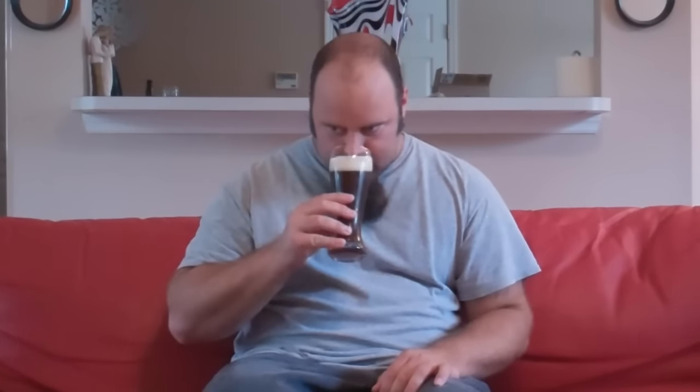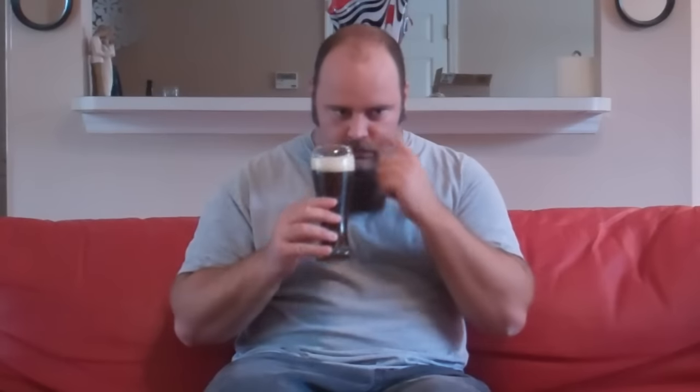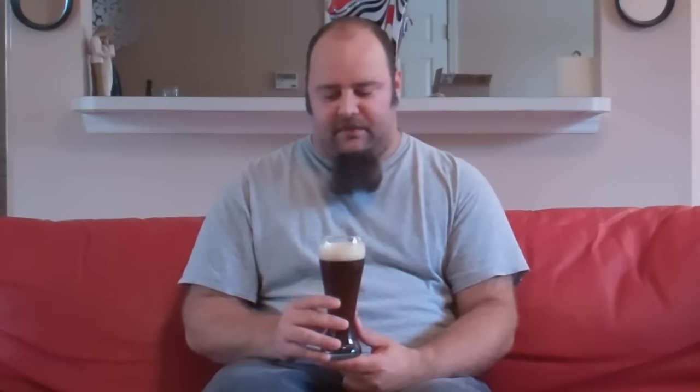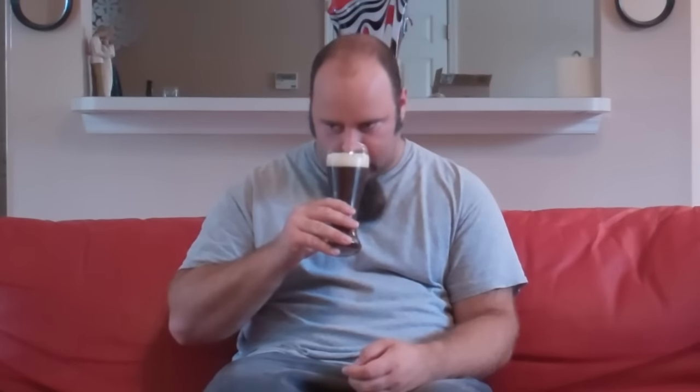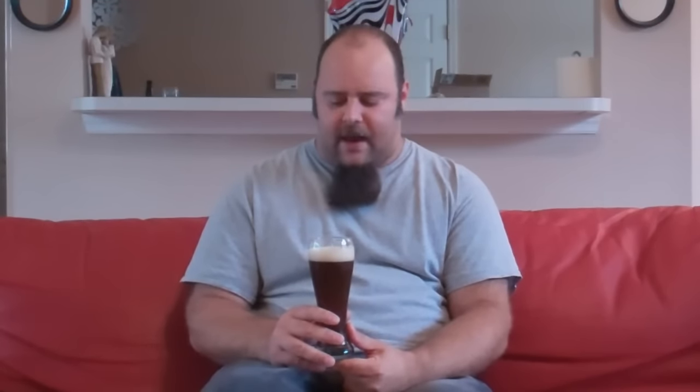Good smell. I like it. Definitely the Weihenstephan kind of yeast comes out and hits you — some of that banana, kind of clove. I do smell some of the sweetness from the honey malt, comes through pretty nicely. Smells nice. I'd go 3.5, maybe 4. It's not pungent, not like a Celebrator. You just get some of that nice bready sweetness — better than average.